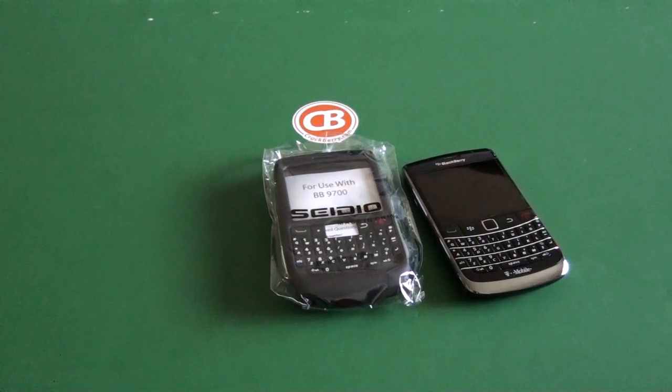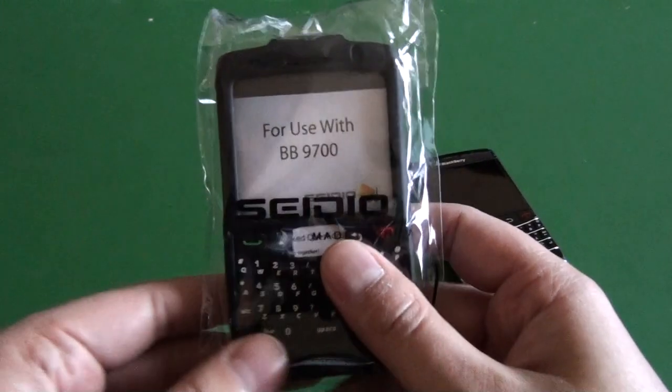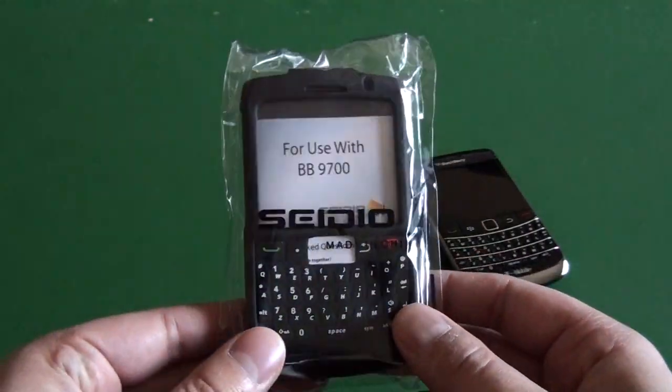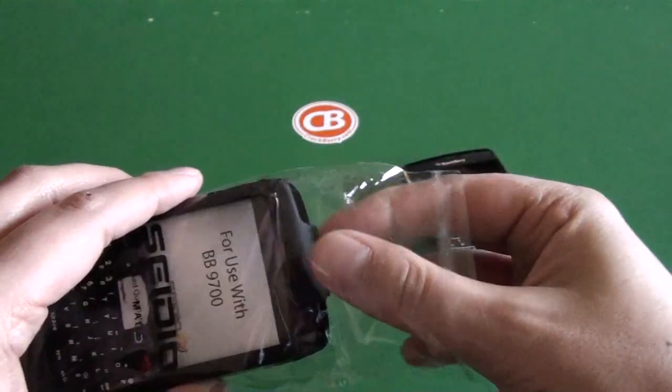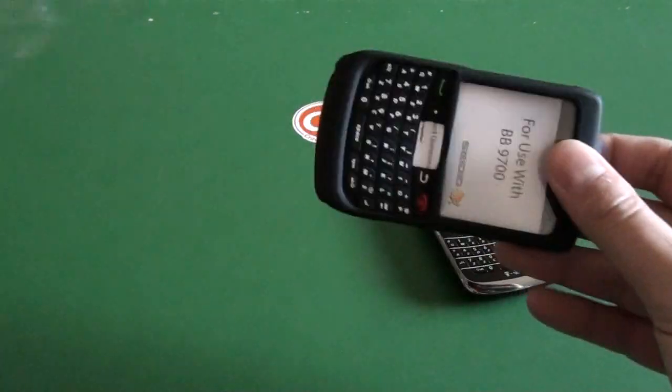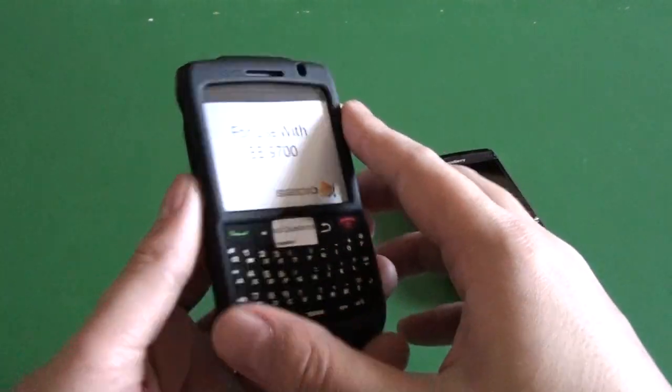Hi everyone, Adam Zeiss here for Crackberry.com. I'm going to take a quick look at the Asadio InnoCase 360 for the BlackBerry Bold 9700. Go ahead and pop it out of the package here, and here we have the case itself.